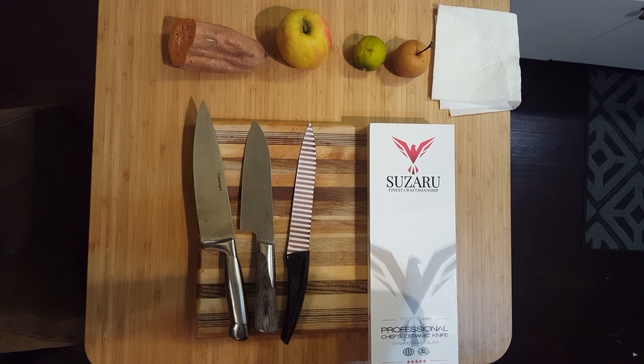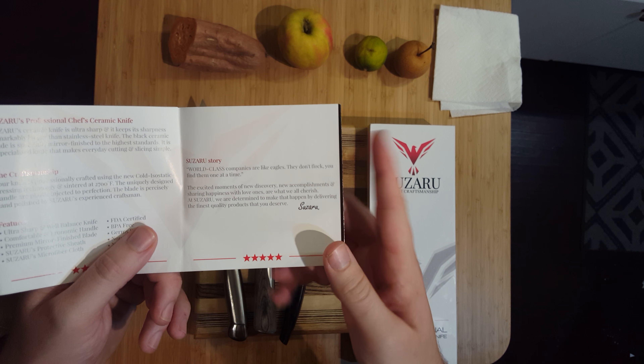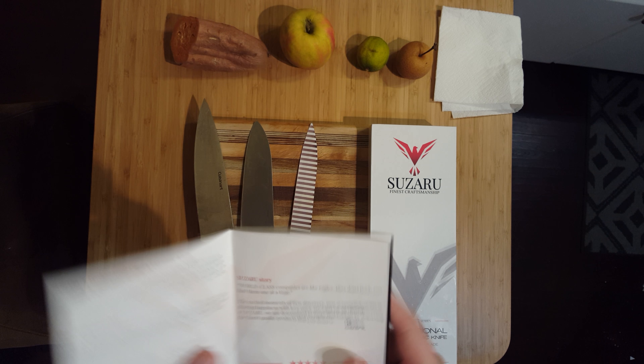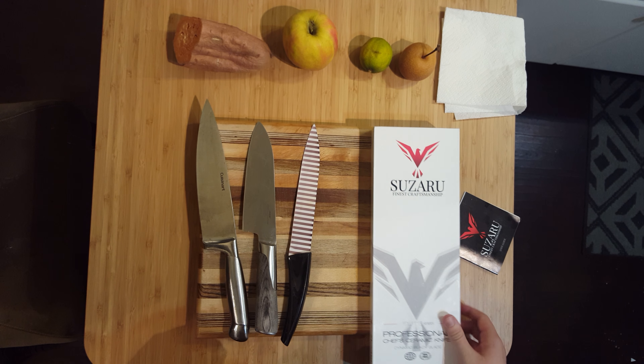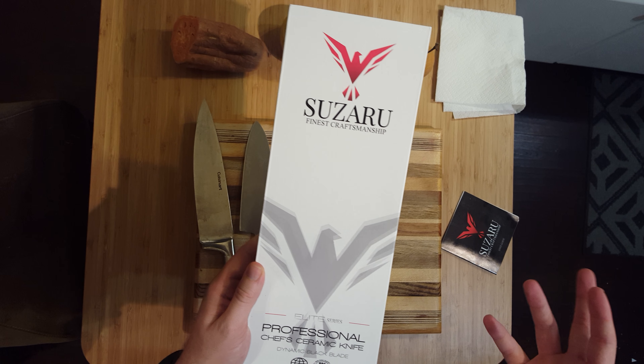Alright guys, hey, that was a little dramatic — that was from the intro booklet here. It's your man Jeff with reviewerbereviewed.blogspot.com, here to review with you today the Suzaroo Finest Craftsman Professional Chef Ceramic Knife.